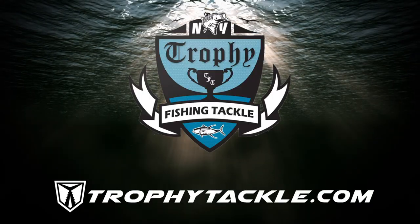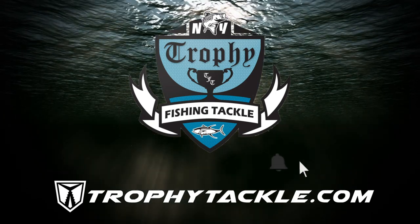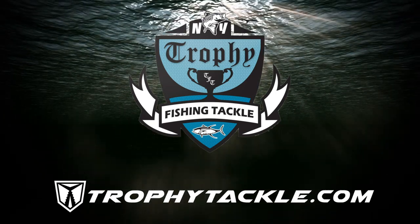You can find the bags and all of these jigs on TrophyTackle.com. Check out this video's description on YouTube for links to the products seen here. Subscribe, like the video, and tap the bell to be notified instantly when we post a new video on YouTube.